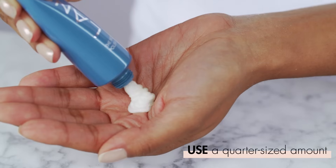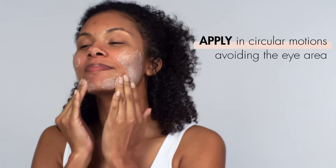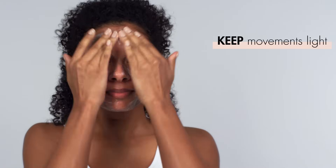Here's how to use a facial scrub. First, start by washing your face with your regular cleanser. Then, take about a quarter-size amount of your face scrub and apply it onto your face in circular motions — just avoid the eye area. Gently massage the product onto your skin for about 30 to 60 seconds. Remember to keep your movements light, because your exfoliant is already doing the work for you.